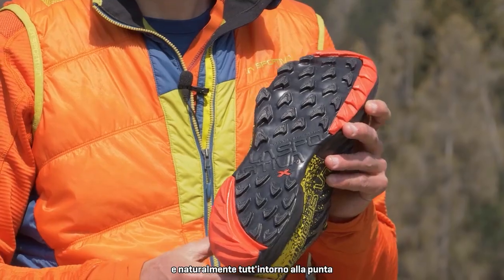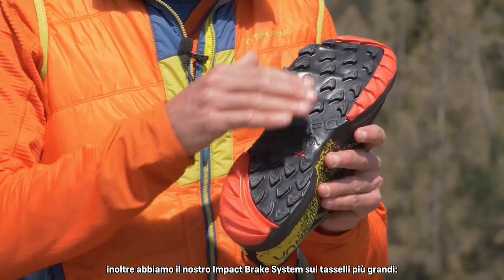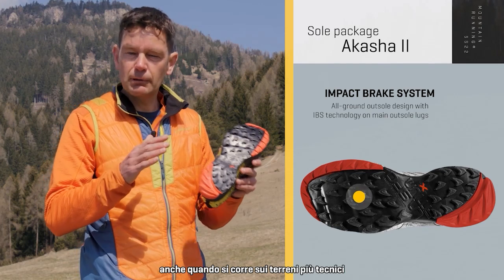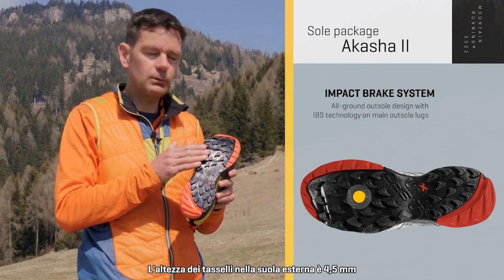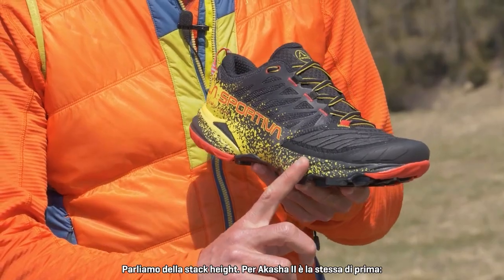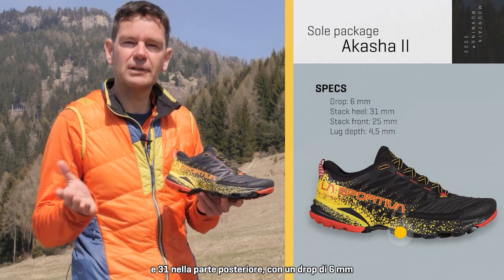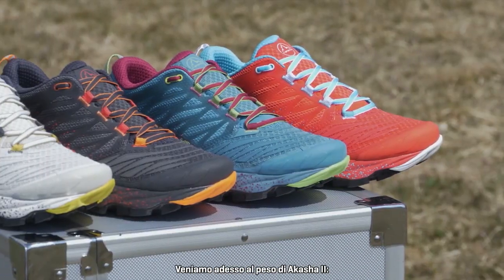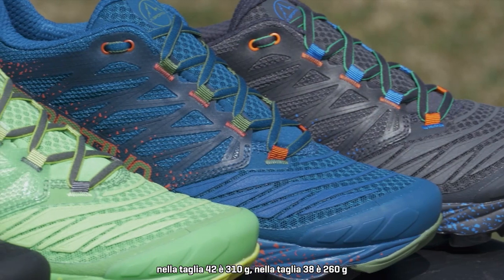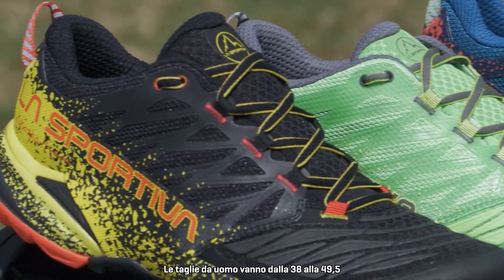The outsole design is what we call our All Ground outsole, and we also have our Impact Brake System on the bigger lugs, ensuring maximum lug contact with the ground even over technical terrain. The lug height is 4.5 millimeters. For the stack height, it's the same as before: 25 millimeters at the front and 31 millimeters at the back, giving a drop of 6 millimeters. The Akasha 2 weighs 310 grams in a size 42 and 260 grams in a size 38.